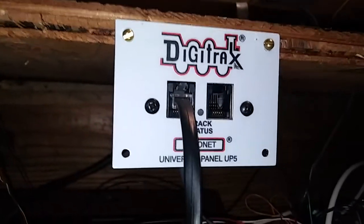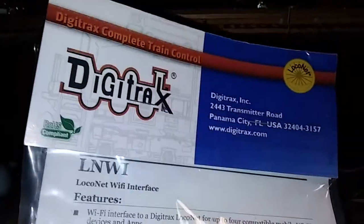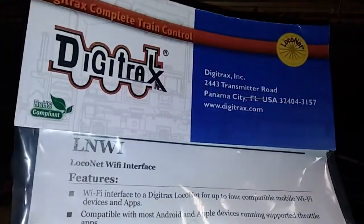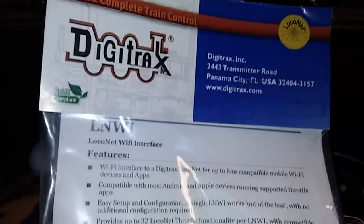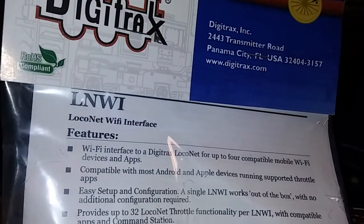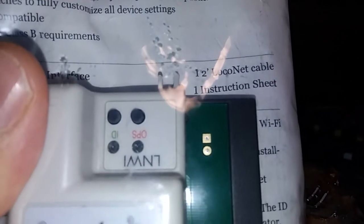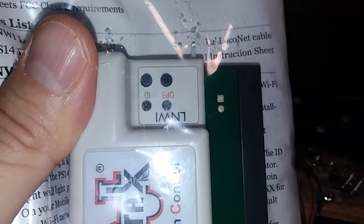Digitrax has come out with a new way of approaching this. There's been this new craze of controlling model trains with cell phones, and it seems to be taking over part of the hobby. Digitrax has responded with this device called the LinWi, or L-N-W-I. This is a little device that plugs into any LocoNet panel and converts my Digitrax system into a Wi-Fi control system that I can operate with a disused cell phone, tablet, or iOS device.